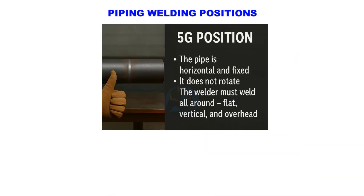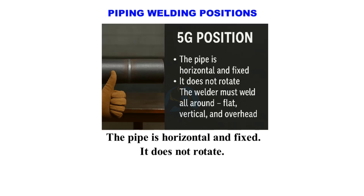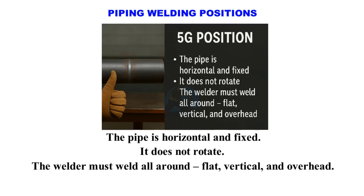5G position. The pipe is horizontal and fixed — it does not rotate. The welder must weld all around: flat, vertical, and overhead. This is more difficult than 1G.